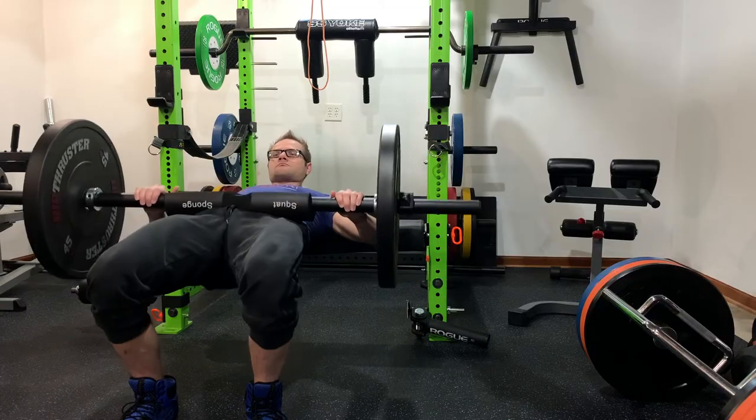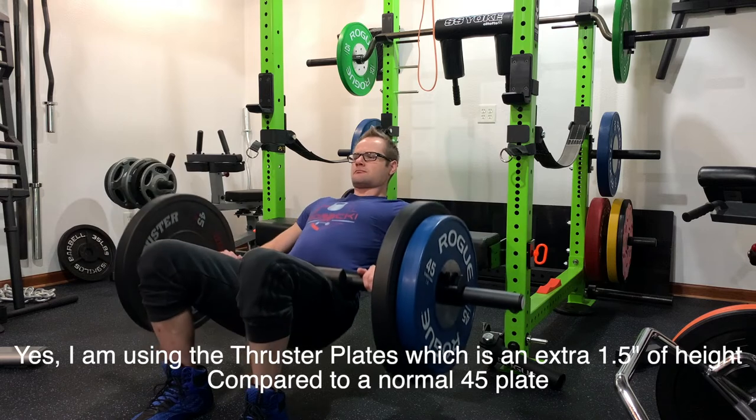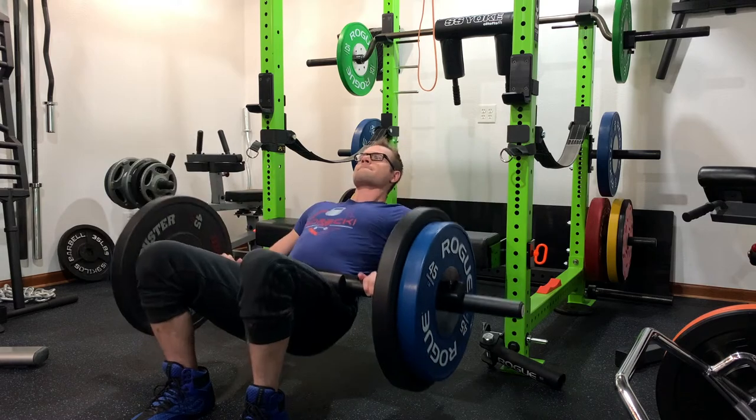When you're doing hip thrusters and maybe using just the 45s, it's not that big of a deal. But when I add the other 45, it's kind of a pain because I have to put more effort into getting set up. And putting more effort into getting set up means I get less of an actual workout when doing the exercise. So I feel like this is just a huge design flaw.